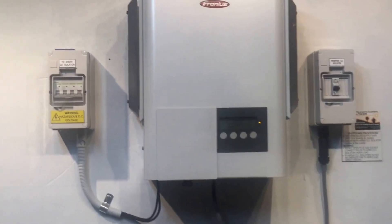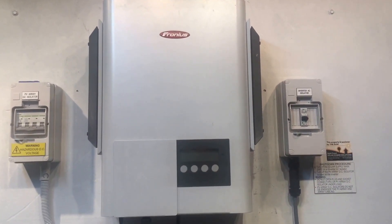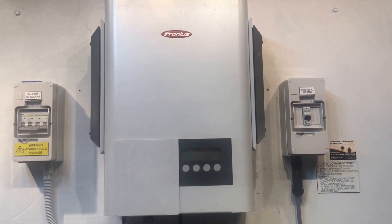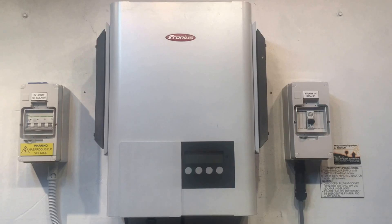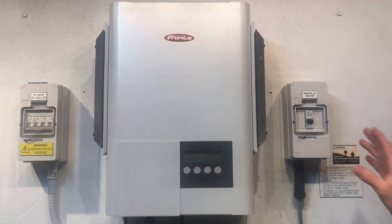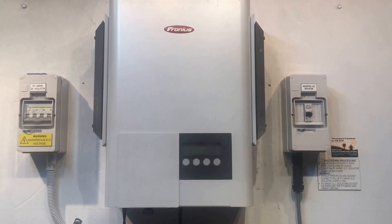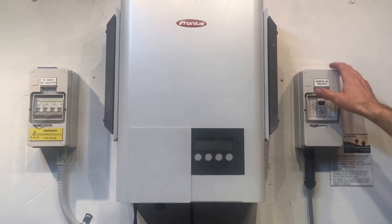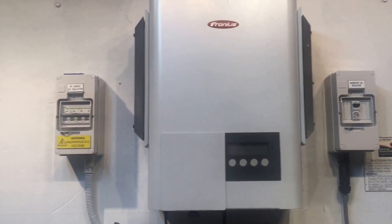We'll just wait for the inverter to go completely blank — like it just has — and then we'll try to reboot the system and see if it clears the fault. It's very important with the shutdown procedure that you follow AC first, then DC. With the startup procedure it doesn't matter, as long as they both go back on. So we'll just throw the AC on and then the DC, and we'll let it start up.